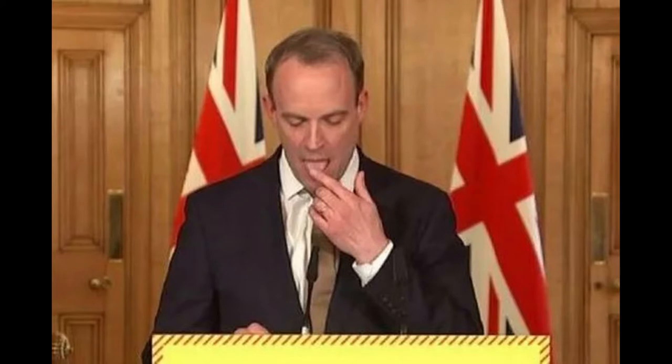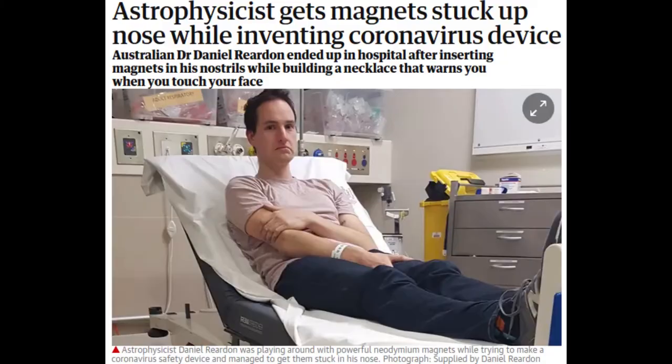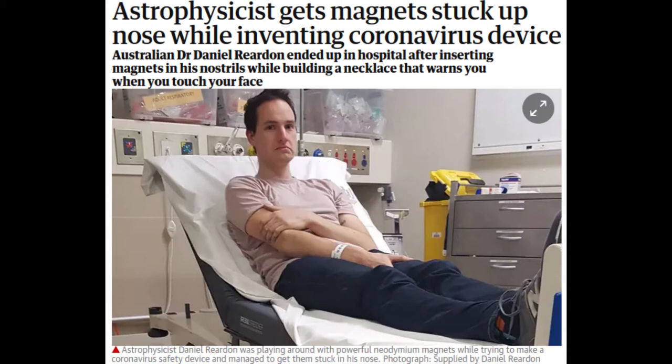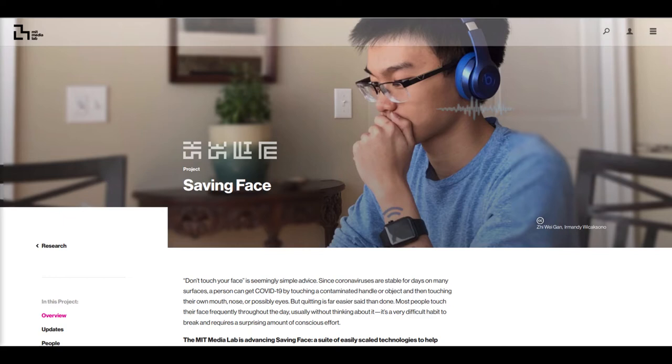Hardly any projects to stop you touching your face. Face coverings can help here, but I recall back in April this story where an astrophysicist stuck magnets up his nose as part of an alarm system to detect when his hand was getting dangerously close to his face. Apart from this failed attempt, there is the MIT Media Lab project Saving Face, which looked into the feasibility of using various sensing methods to detect face touching.